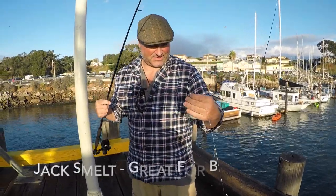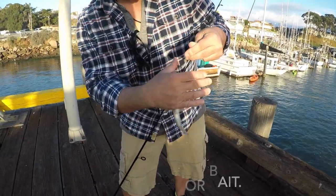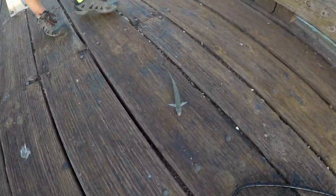What do you have there, Ray? This is a smelt. I think it's a jack smelt. Not very good for eating. We'll use that for bacon.